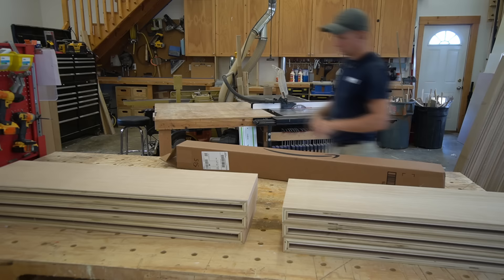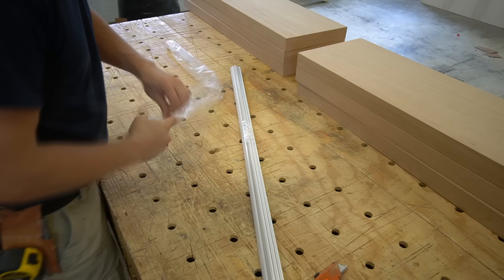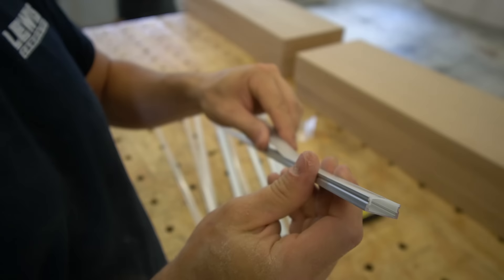I purchased these channels from Amazon.com, very reasonably priced. They come with the channel and a diffuser which will go across the top over the tape lighting. This set also came with some clips, but I'm not going to use them — I'm going to use some double-sided tape in my channel to hold the track in place. These particular channels were 39 inches long and my shelves were 41 inches long, which gave me an inch on both sides, so I didn't even have to cut down the channels.